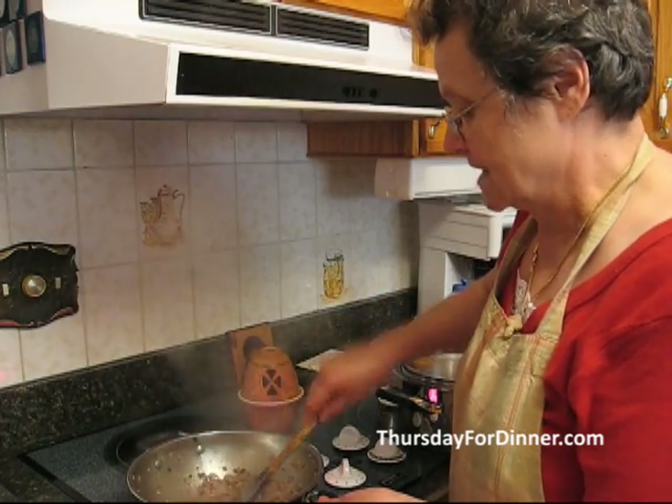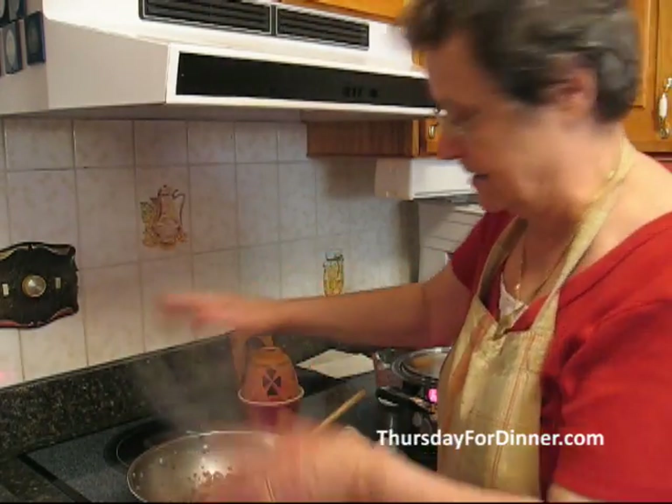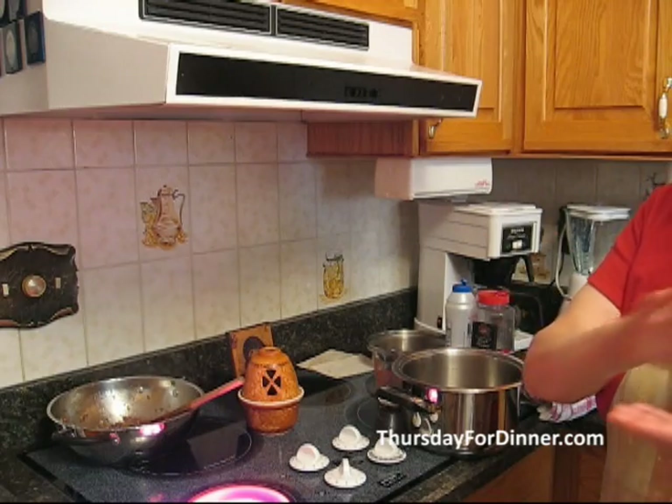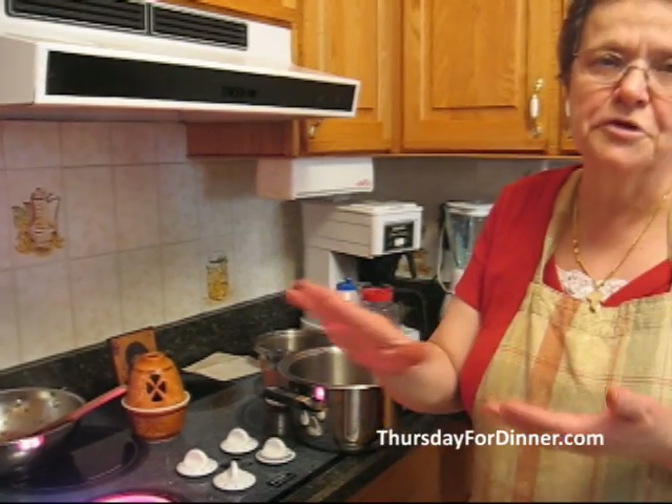We take this now and put it on the side. Moussaka consists of three things: the vegetables, the meat, and the cream on top.